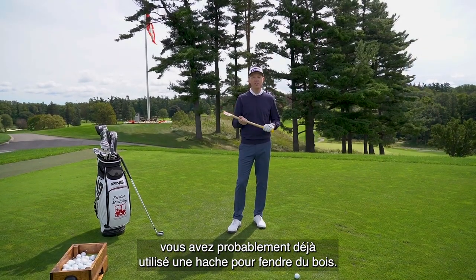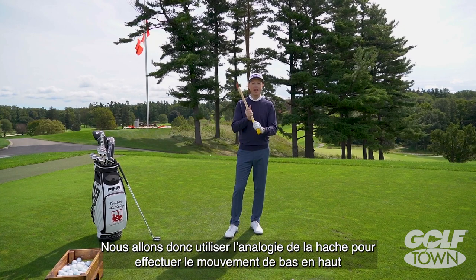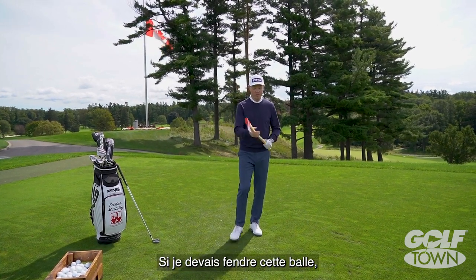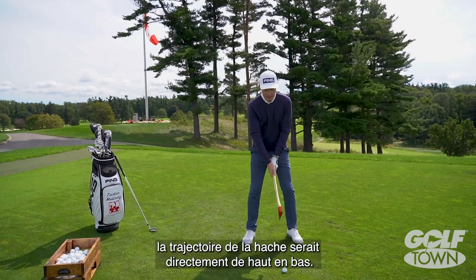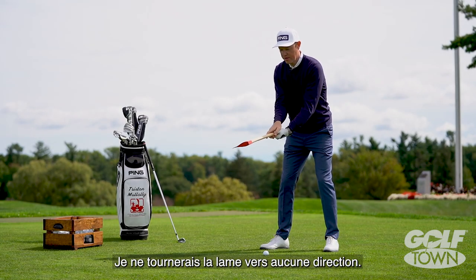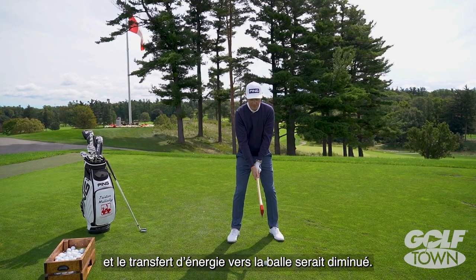If you live in Canada you probably use one of these to chop some wood. We're going to use this image of how that axe works up and down and take it to the golf club so that we can make you more efficient. If I was going to chop this golf ball I would lift that axe straight up and down. I wouldn't twist the blade underneath to either side — that would make it less efficient and less energy would be transferred to the ball.